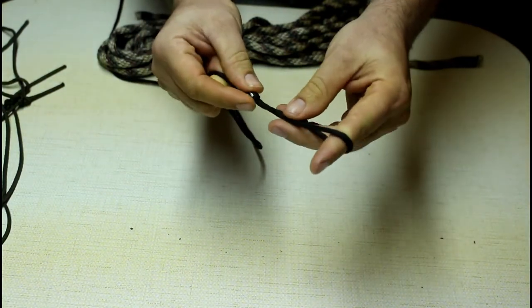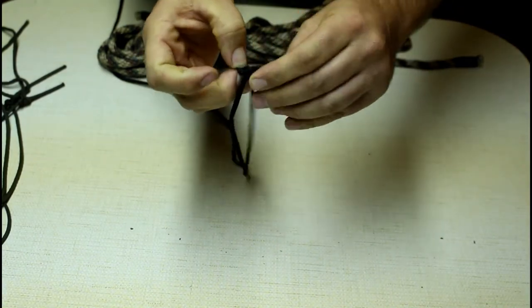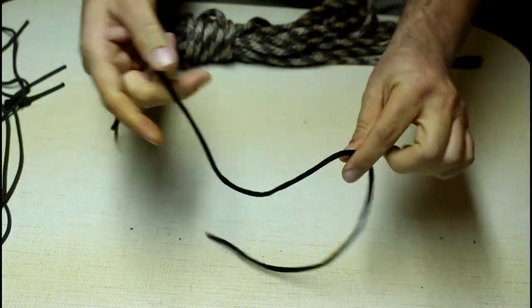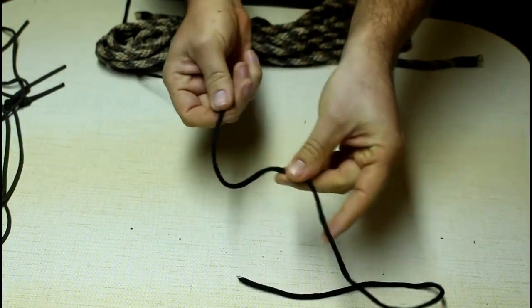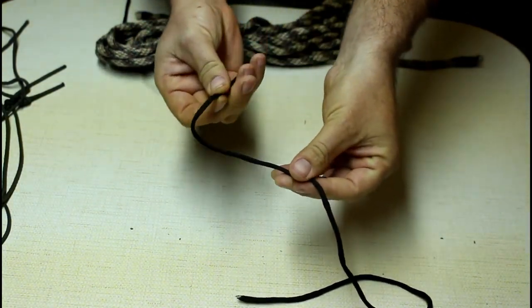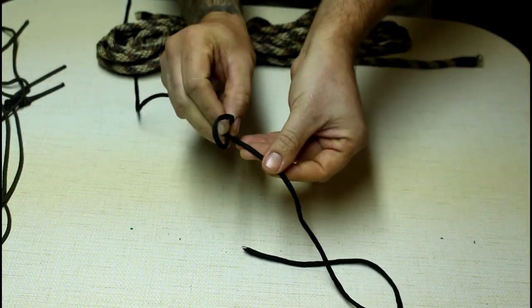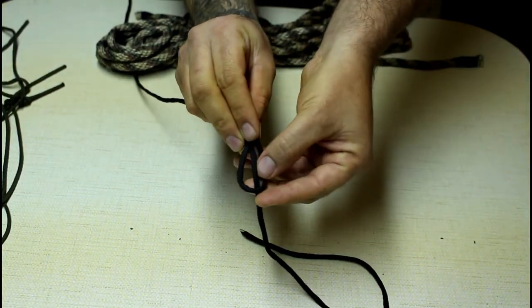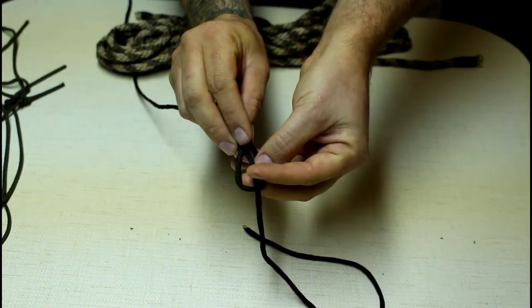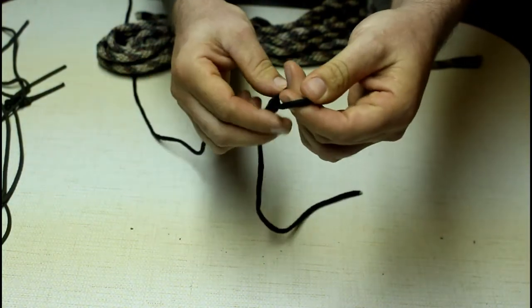I didn't leave myself enough of a tag there, let's redo that one quick. Give your finger a twist and it'll roll right over on itself, fold that up, then you'll have that laying right through the middle — grab that, pull it through that loop, and there you have a slip knot.